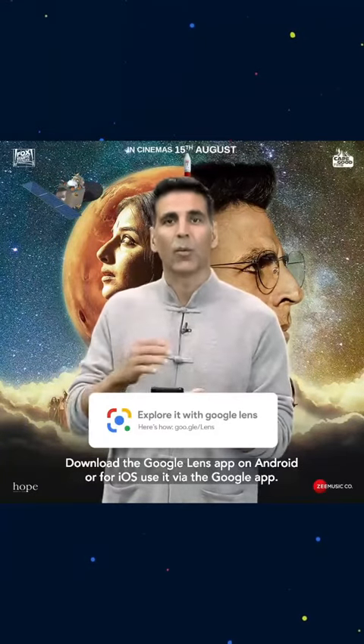But first, download the Google Lens app on Android, or for iOS use it via the Google app.